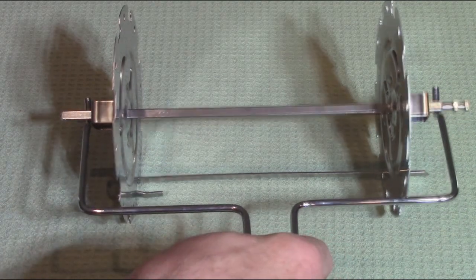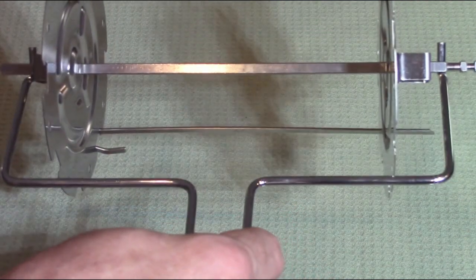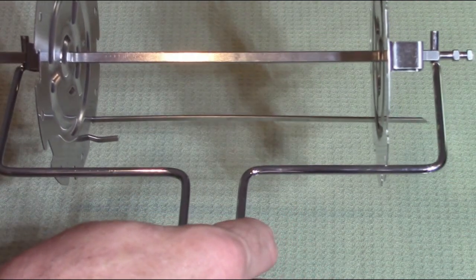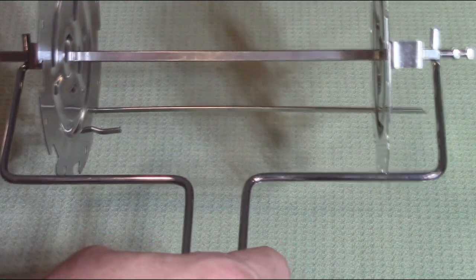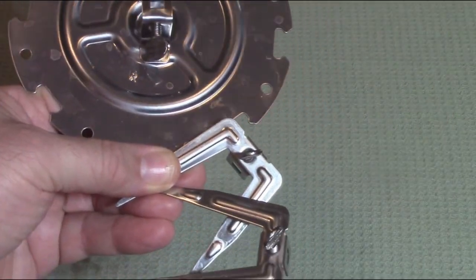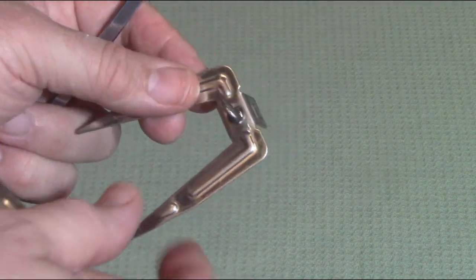Also included is a nice little holder that allows you to lift the rod assembly out of the mechanism or insert it. When inserting your chicken or kebab with vegetables and meat, you use this holder to grab it without burning your hand. The unit comes with all the set screws you'll need to lock everything in place.